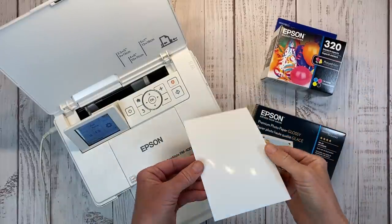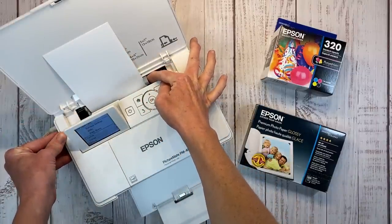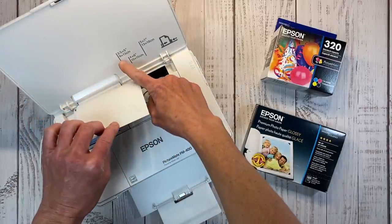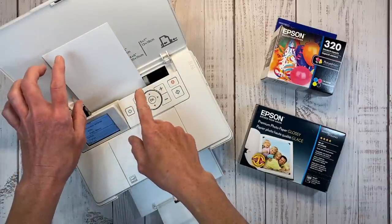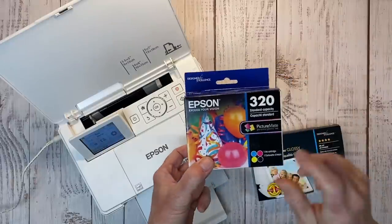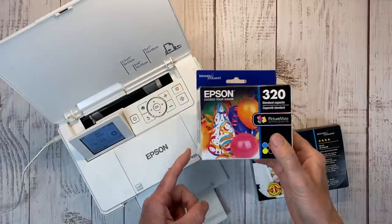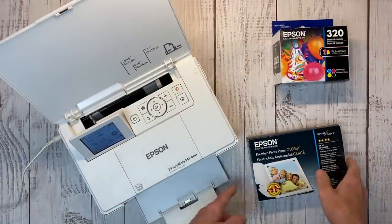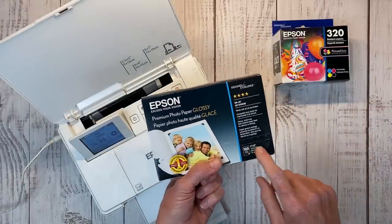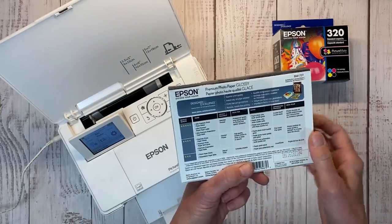As I mentioned, this does print up to a 5x7. Here's a 4x6 sheet of paper, and you can just adjust the arm here to secure whatever size paper. You can print smaller — down to a 3.5x5 — but you can even print smaller photos than that using the app I'm about to share with you. This is the ink cartridge. I get this on Amazon, and it is $32.99, so $33, and it has been that price for quite some time. The paper I recommend is 100 sheets in the 4x6 — the Premium Photo Paper Glossy.